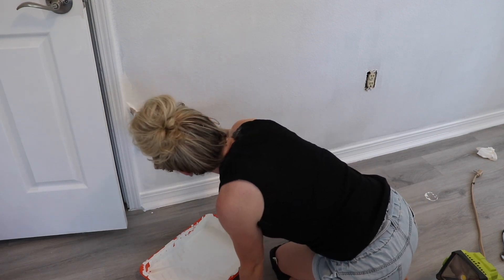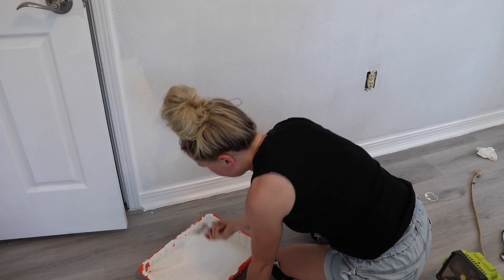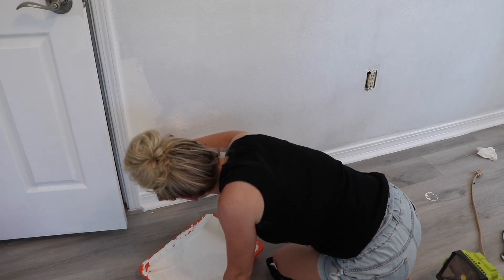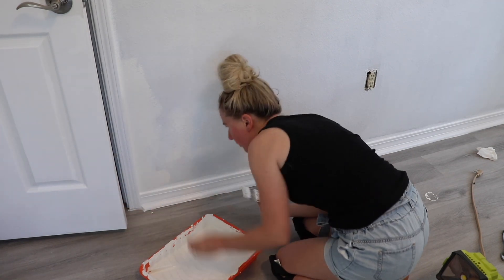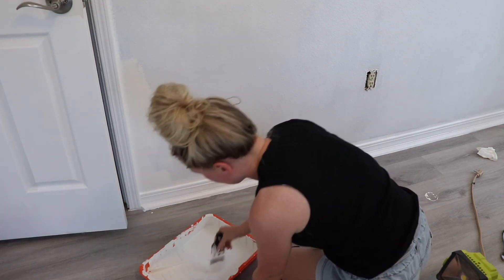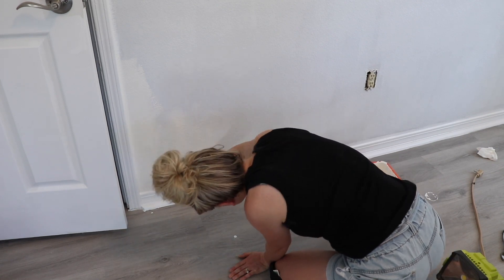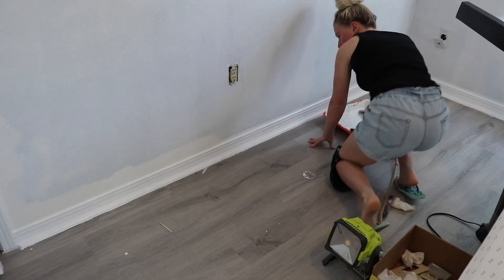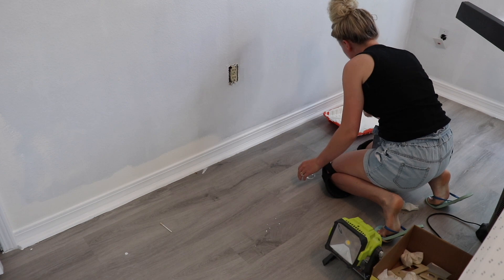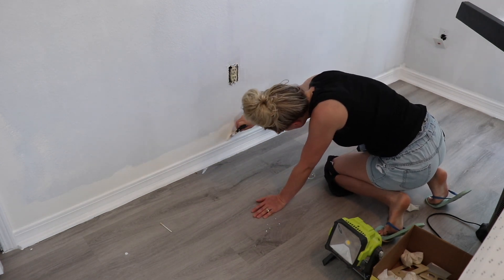This is actually the next day — I'm starting on the wall portion of this room. I'm using my go-to paint, Swiss Coffee by Behr. I really appreciate this color; it's been a really warming, neutral color that goes with a lot. I'm just trimming around the baseboards and corners and then rolling with my roller.